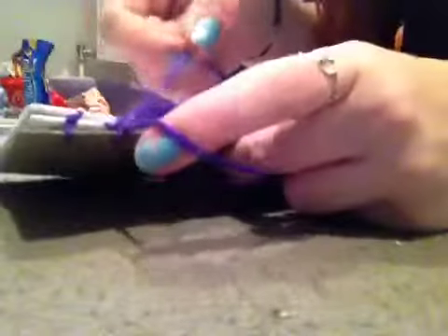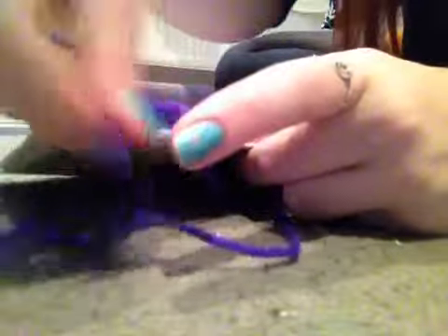You go back through the loop, the original loop, so pull it back through, and you do that for every signature. Every one you do, and then to put this on, you just do the exact same thing for the top, just upside down. And this is what it should look like when you're finished. You can cover it, you can leave it as it is, decorate it, do whatever you like with it.